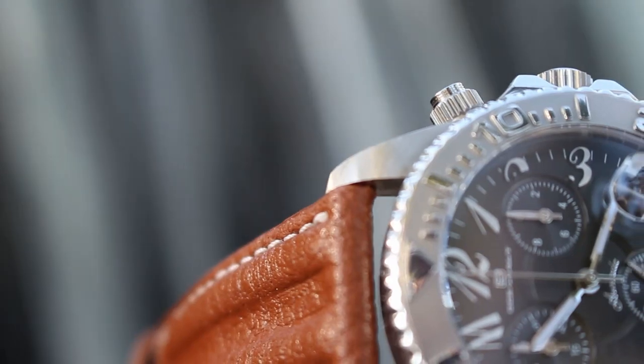For a watch that was released in the early to mid-2000s, it's in new condition, since you don't see these too often.